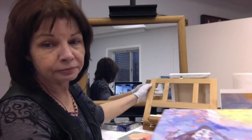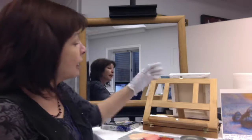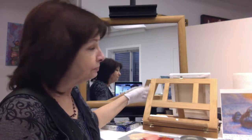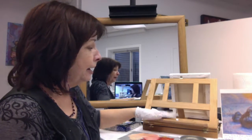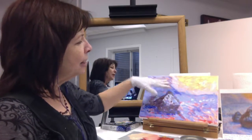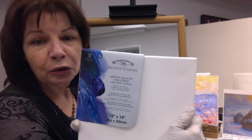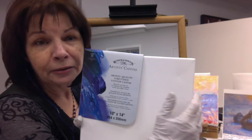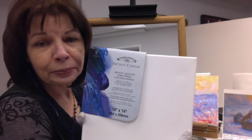This table easel, which you can get on Amazon.com for $20, is a great bargain and it works well for these small paintings. This is a 10 by 14 inch canvas, which I am choosing to use. It is a Winsor & Newton artist canvas. I have links to this on your project description page.